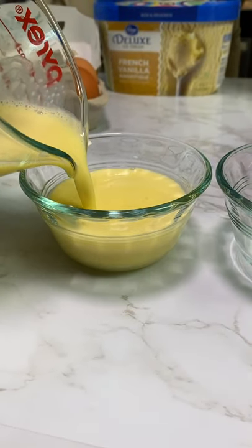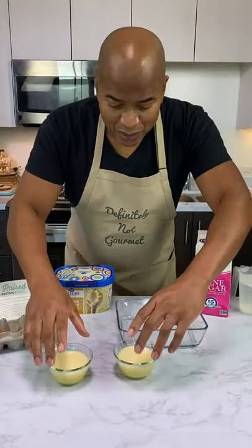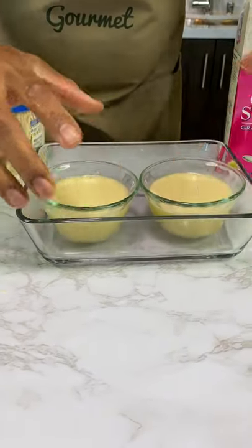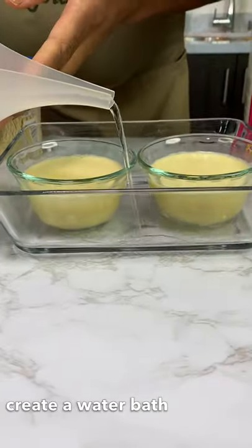And I'm going to just pour this in, and go to the press line there. Guys, ready to have your mind blown? So now we take this, put these in here, and I grab some water. No, no, no — not to the crème brûlée.